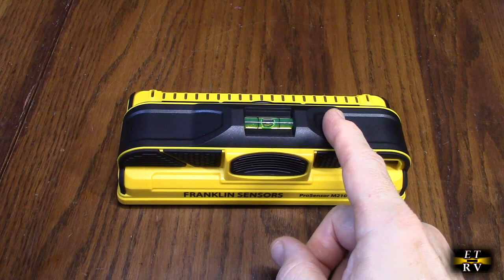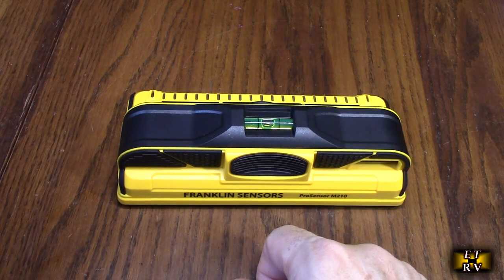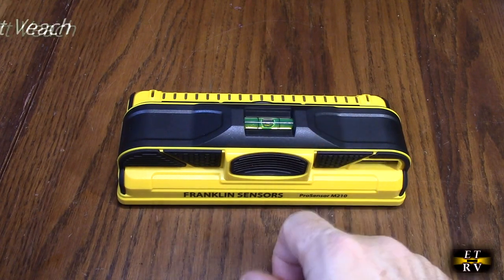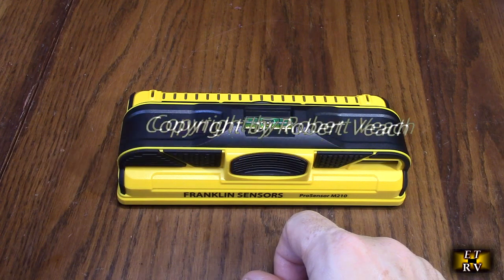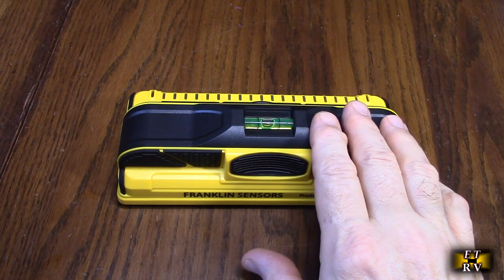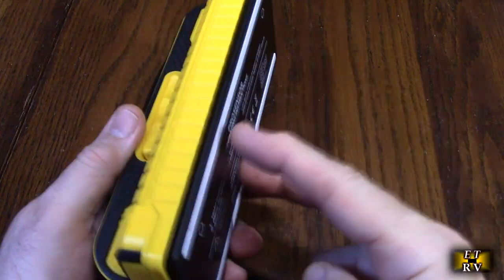This has accurate sensors. Conventional stud finders only have one to two sensors, but this has 13, making it the most accurate stud finder on the market. It has a maximum detection depth of 1.7 inches behind the wall — that's the distance it'll detect.